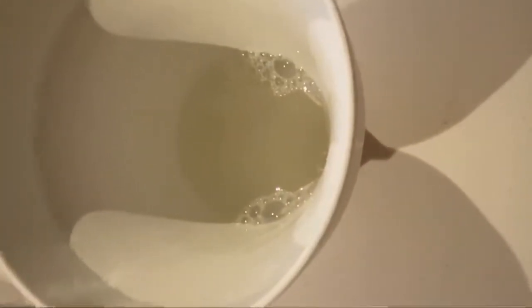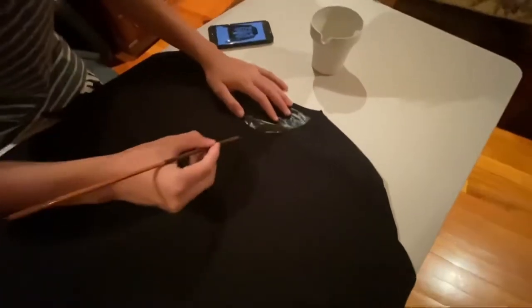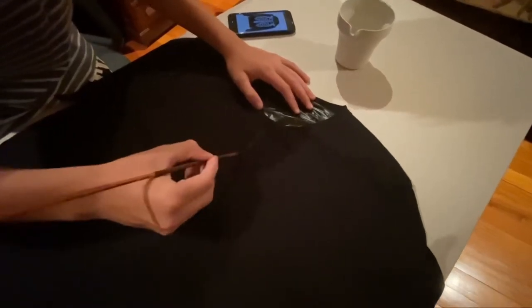If you're worried about the bleach, it's a good idea to wear gloves, an apron, and eye protection. Using the paintbrush, you start by just painting the bleach where you want it.